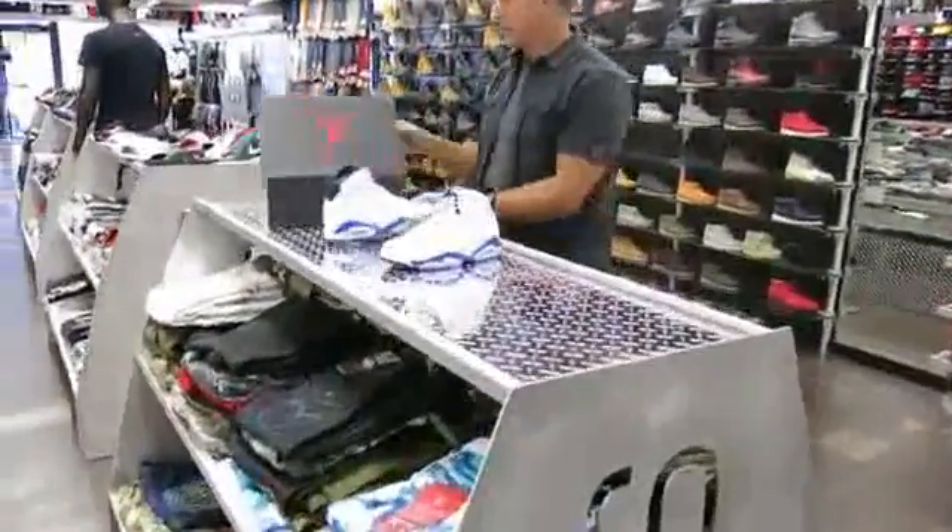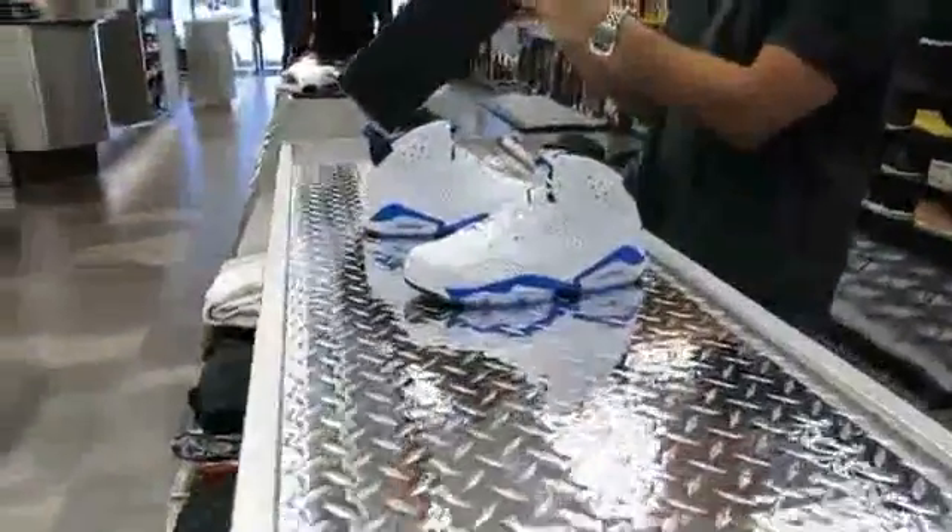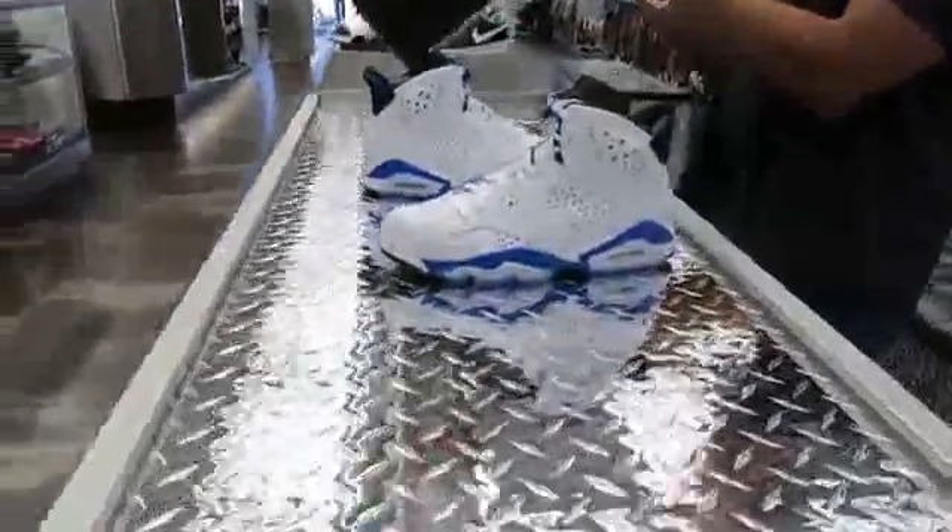I'm going to call it out for ya. Let's look at the box. The box price is $1.70. The color says white, sport blue, and black.